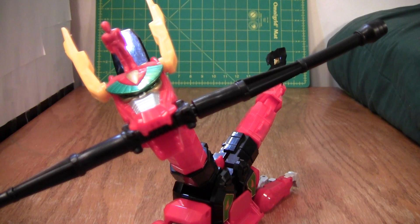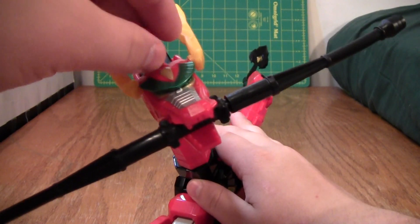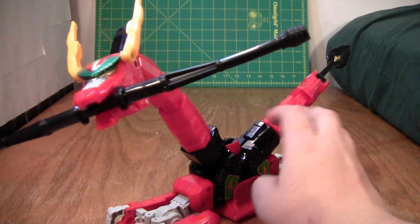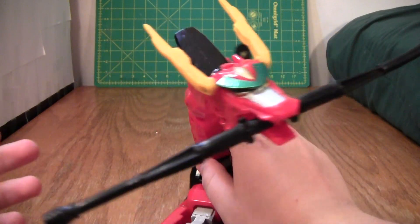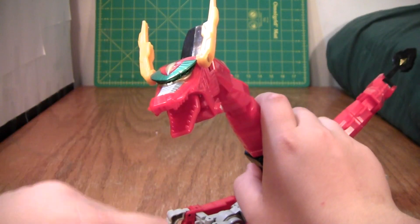Now this is going back in the Black Tiger Zord's chest cavity, and I'll do the same to the Red Ranger. I don't want to lose him. But yeah, this is the Red Dragon Thunder Zord, and it is really cool. I'll take the little baton thing out for now.